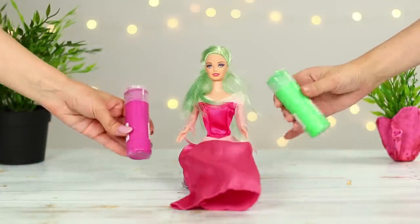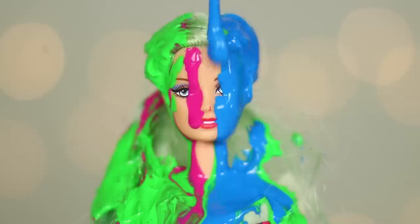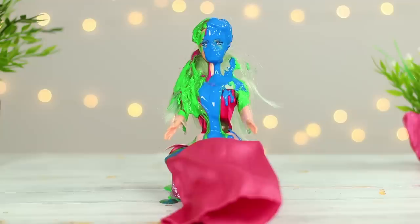OK, beautiful Barbie, are you ready for some new looks? This video is for you!